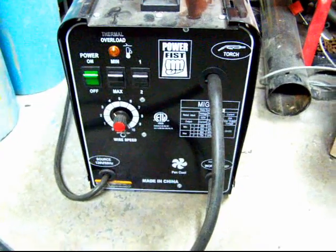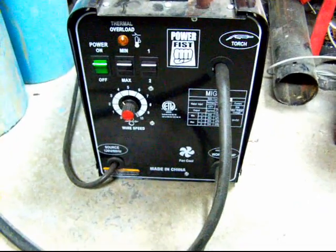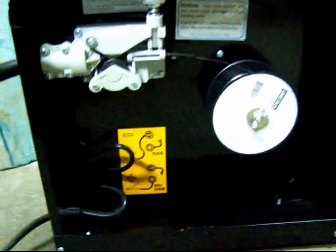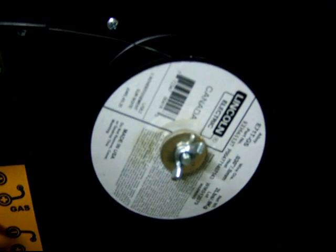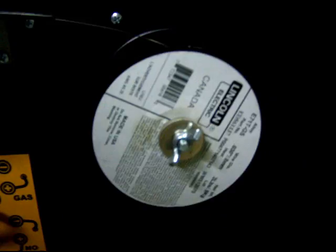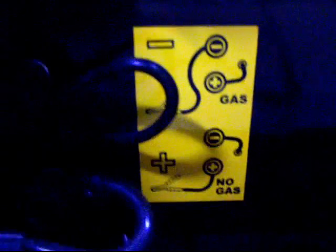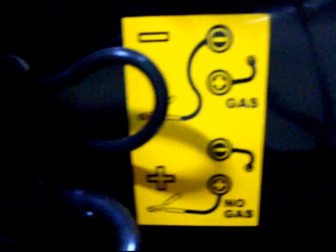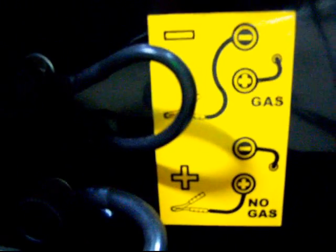First thing we need to do is check out the polarity of the welder. I've opened the side door on the welder — just like one of those antique car hoods. You can see the wire feed roller and the little spool of MIG wire. It's flux core wire because I don't have any welding gas, but the welder is convertible to gas. Down here there's a helpful diagram which tells me that since I'm using no gas shielding, the clamp is the positive side of the welder.